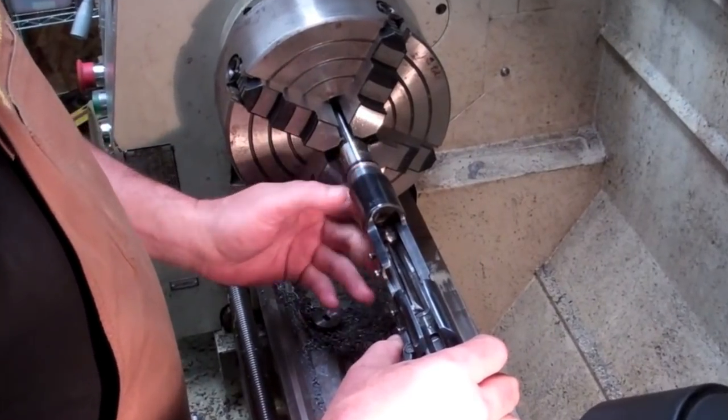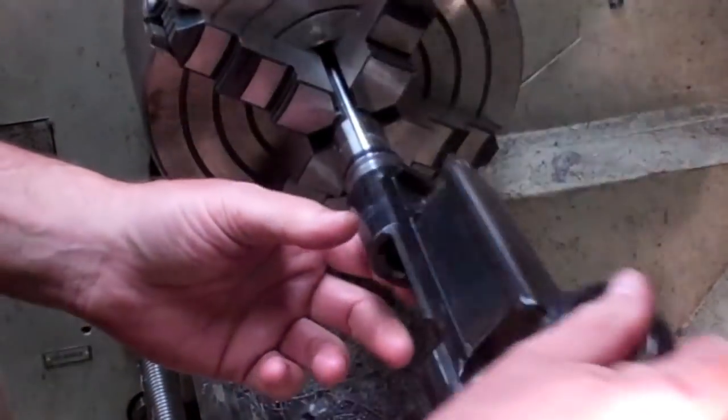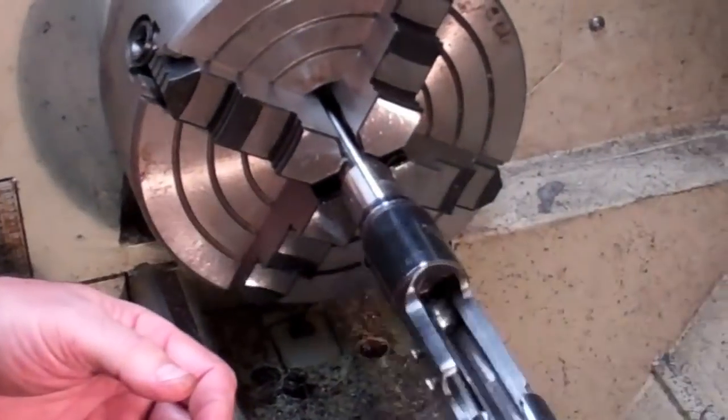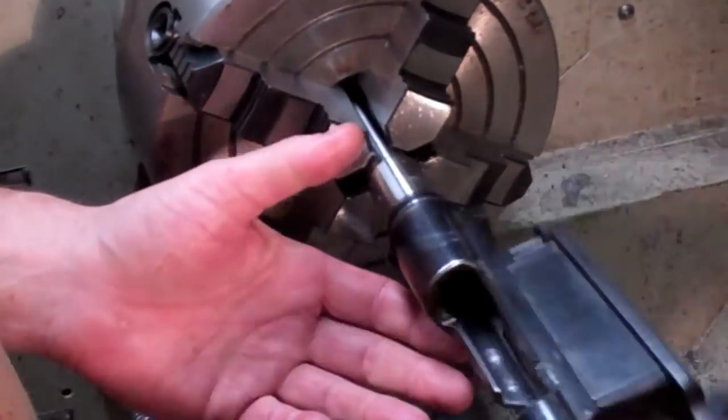The threads are going to look a little rough — I was taking some big bites out of that because it's getting late. But we're going to try screwing the receiver up onto it. How about that — we're pretty darn good on them threads.